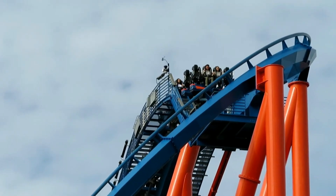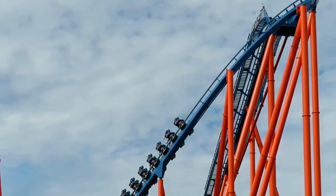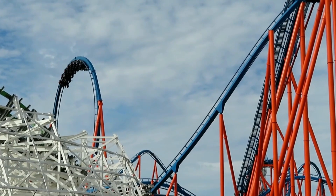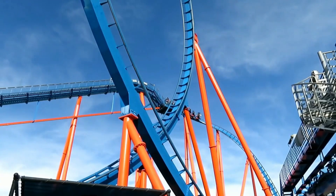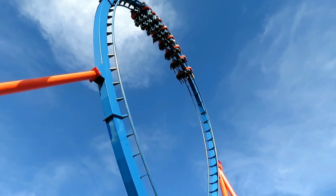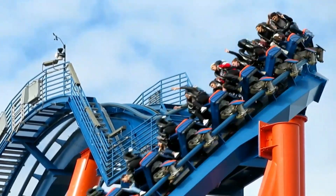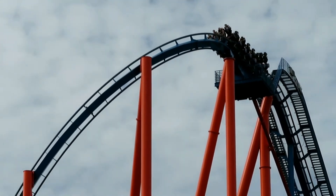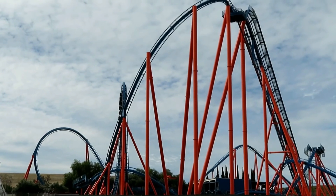Now on to the cons. The first con is that this ride is kind of ugly. The color scheme is fine, but it's literally in a parking lot. Twisted Colossus is also a parking lot coaster and people don't trash that, but they didn't even try to make it look nice — there are literally parking lines right under it. They could have added some landscaping, maybe just some grass, but no. The next thing is that this ride is pretty forceless. Aside from the zero-G roll and the loop there aren't really many forces, and the layout is just kind of uninspired with filler elements.